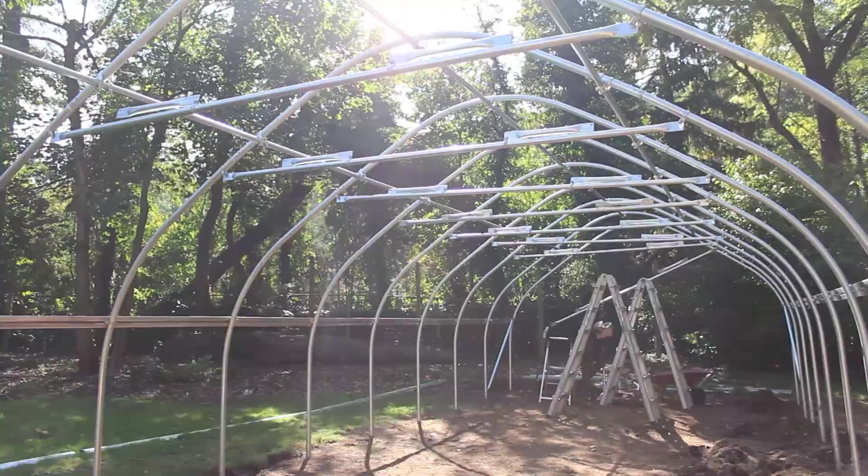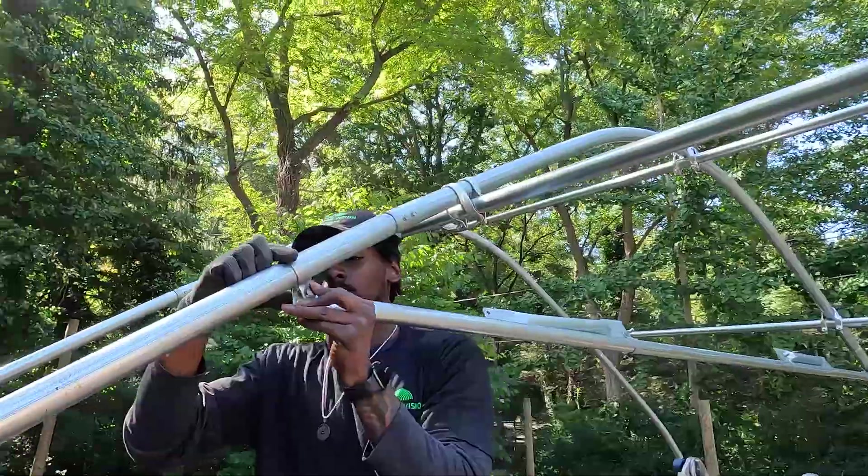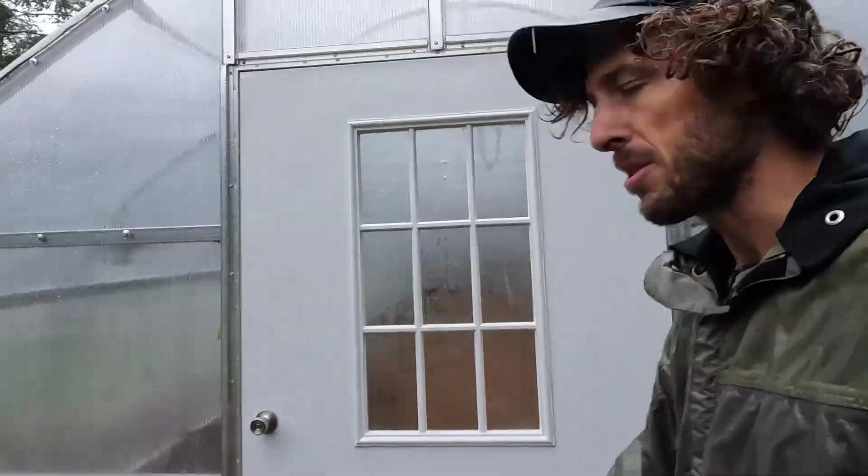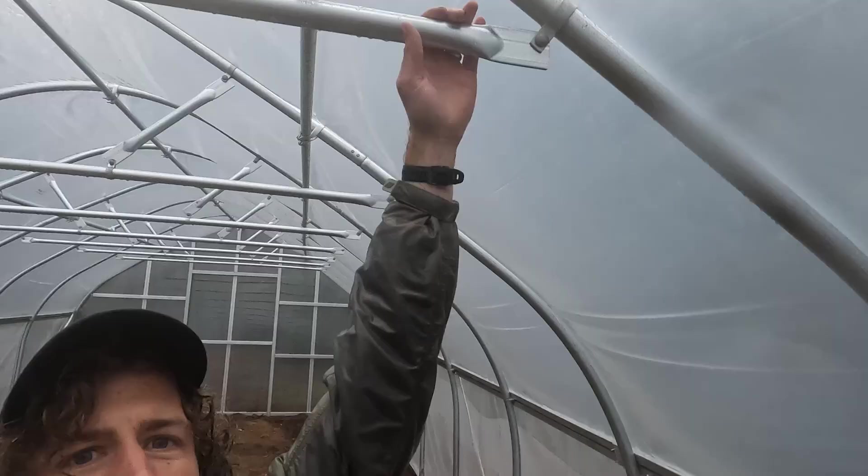We're going to get these up and show you the finished product. We wrapped up this 14-and-a-half foot structure — sorry for the audio, it's pouring out here. This is what the truss rafters look like after completely installed. The primary purpose is to keep the structure stronger. Any structure, whether you've self-fabricated it, bent your own hoops, or bought a pre-fabricated DIY kit from Tunnel Vision Hoops, can have these truss rafters installed.